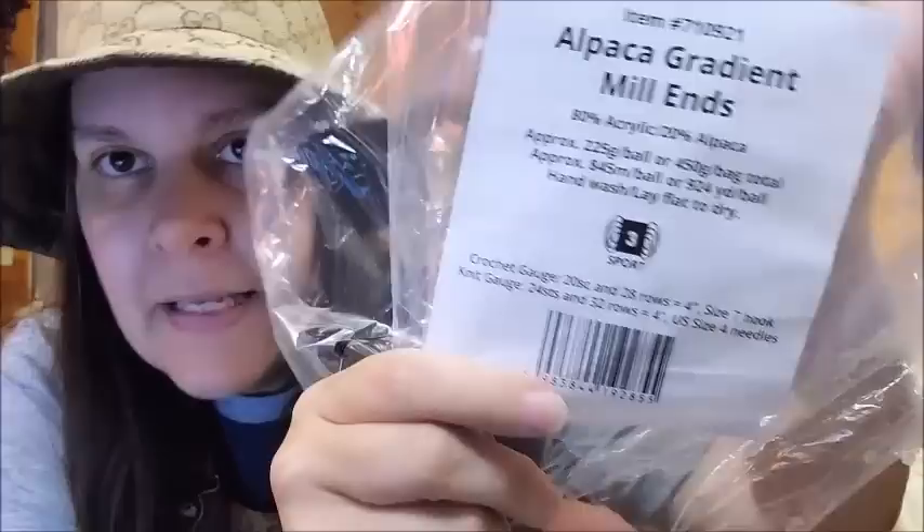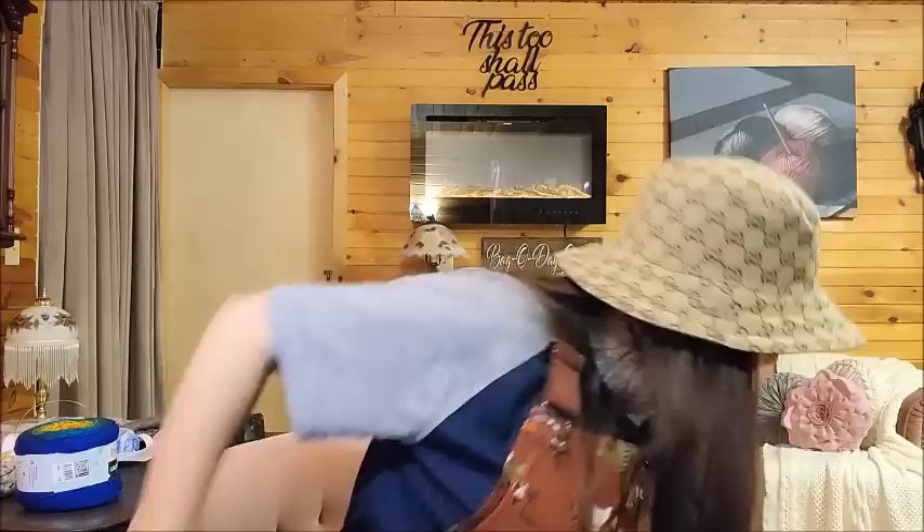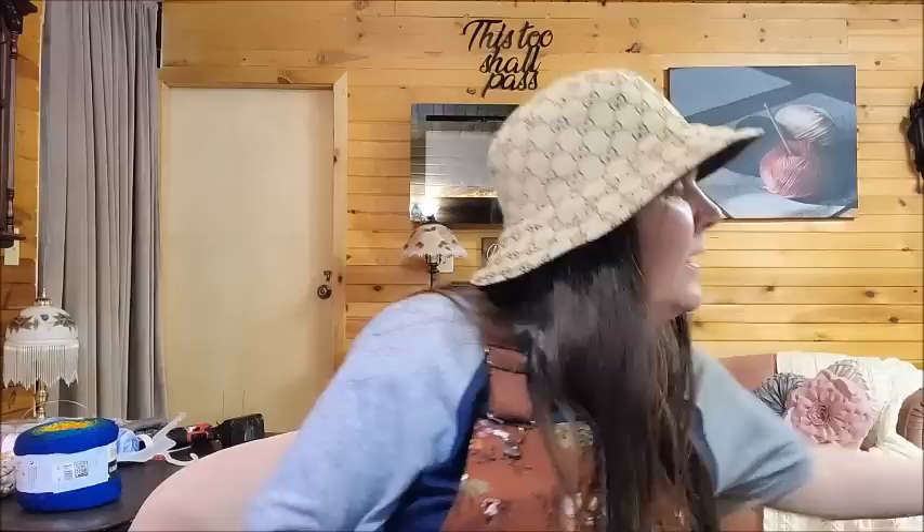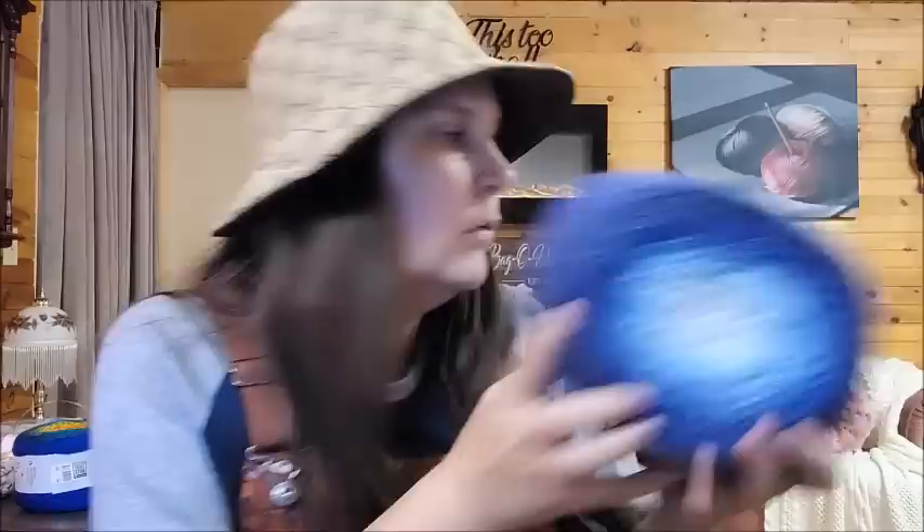I'm so excited. I don't care that they don't have a label because the package shows you everything you need to know about it, and it's missing only about 100 yards from the original - who cares! I got this alpaca - I think I already got one of those - and then this purple one, beautiful. I can't remember how many doubles I've gotten now. Another one of these, so now I have two. If you wanted to make a blanket or something, now you have two. And then that blue's pretty - beautiful!